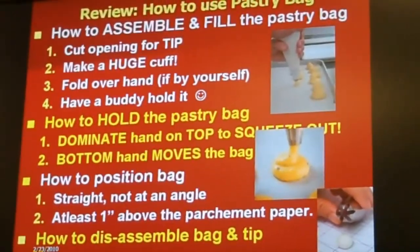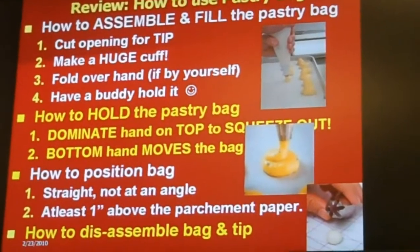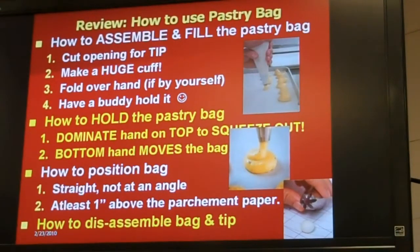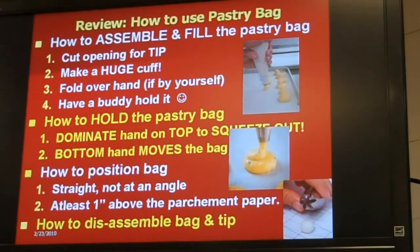A few tips before we start piping out the pâte à choux. One is, we're going to show you how to assemble and fill the pastry bag. You have to cut open the pastry bag and you're going to make a huge cup. If you have a buddy, the buddy can hold it. I'm going to show you how to hold the pastry bag — make sure your dominant hand is on top to squeeze it out and the bottom hand moves the bag around. Then we're going to show you how to position the bag straight, not at an angle, and at least one inch above the parchment paper. And of course, how to disassemble the bag.